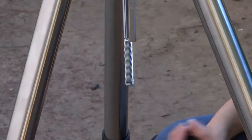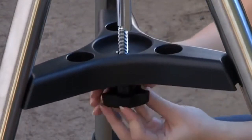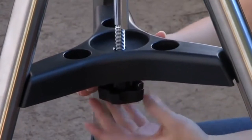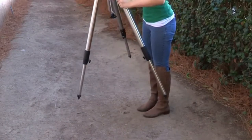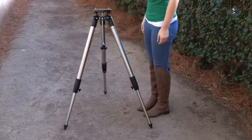Remove the end nut from the spreader shaft and slide the spreader in between the telescope legs. Attach the end nut and hand-tighten until the telescope legs are held snugly in the most spread position. Position the tripod where you want the telescope to be and check that the top of the tripod is approximately level. Use the included bubble level compass to level the tripod head.